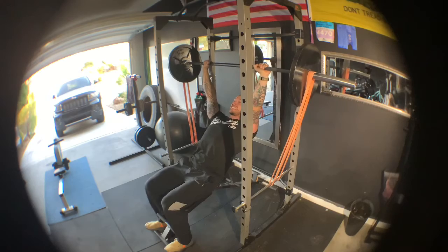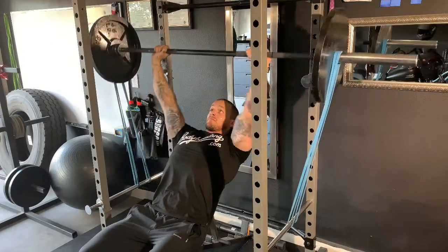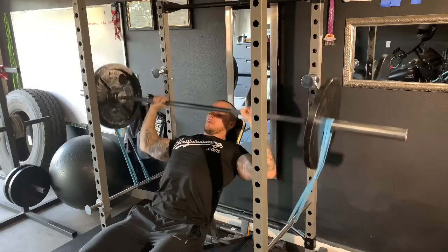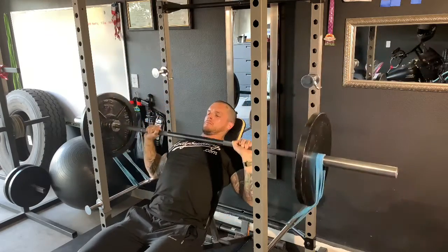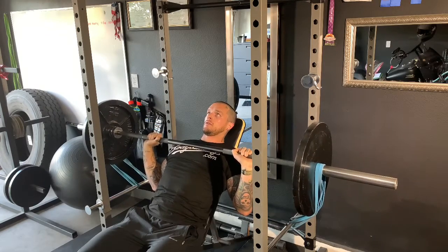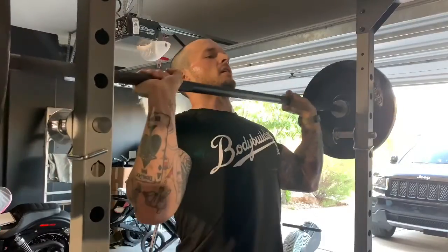Here's an incline barbell bench with orange bands on there. Those orange bands are actually pretty stiff — it's a nice workout, really working on the explosive strength going up rather than just sheer weight. He's got 135 on there, then changes to the blue bands. I really like the banded exercises — usually less weight but more explosion.